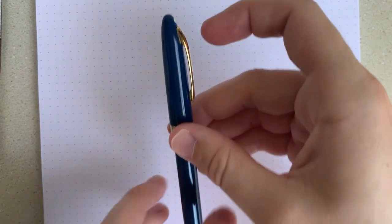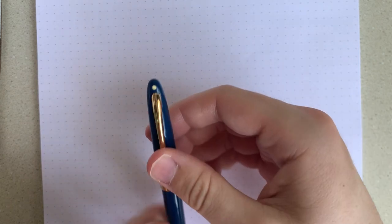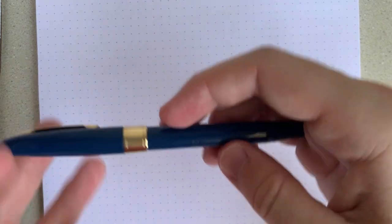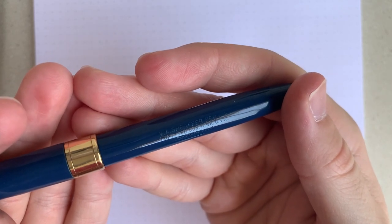These are also cool for the time — they came with spring-loaded clips, which I think is really cool and they're really easy to use. Of course, it's got that white dot that Schaefer was famous for. And the imprint on the barrel says W.A. Schaefer Pen Co., Fort Madison, Iowa, USA. Made in USA.